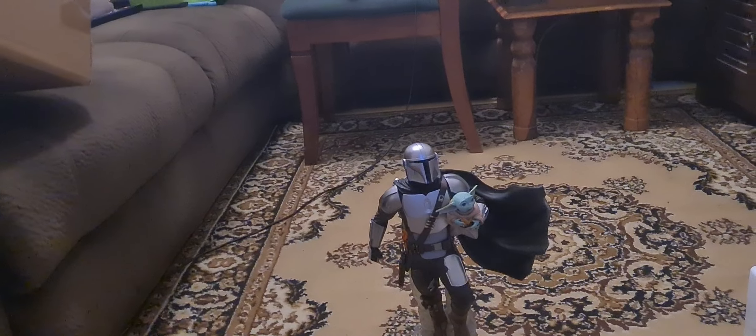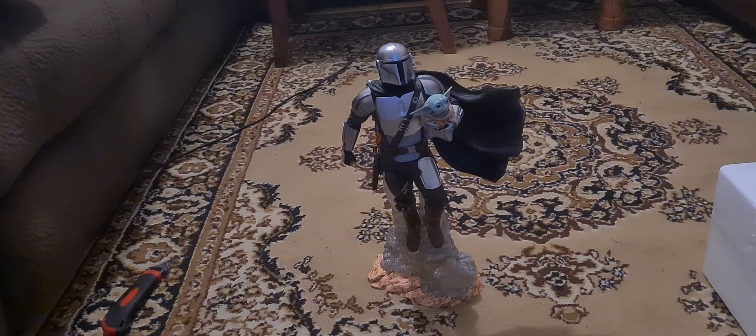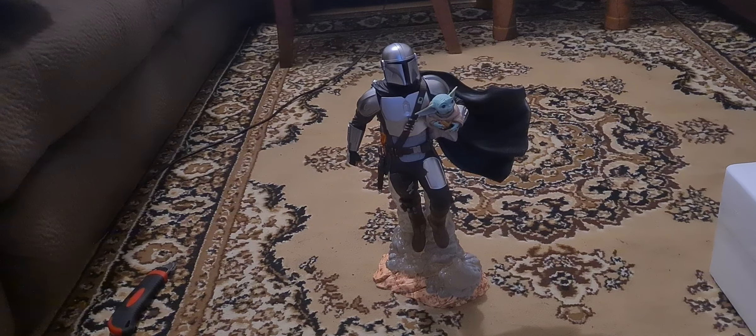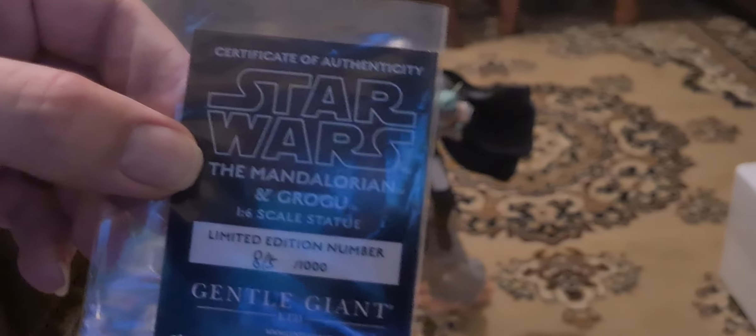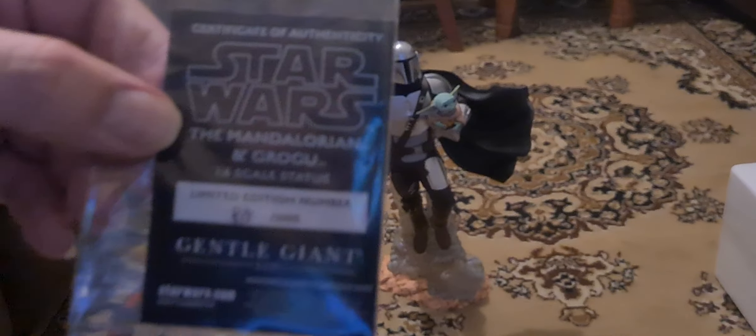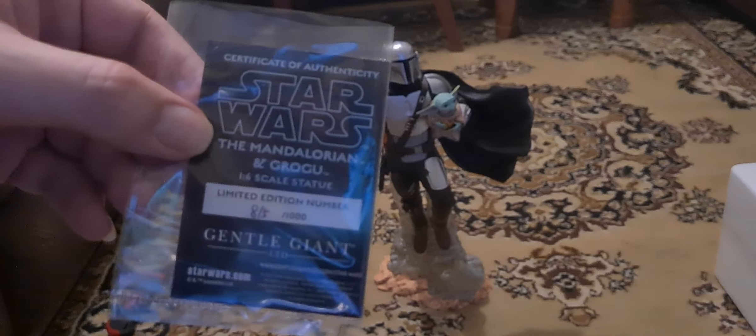Look at that. This is a beautiful one. It is the Mandalorian and the Child. The pre-order said when I got it, but I can't pronounce his name. And it's number 815 out of a thousand.